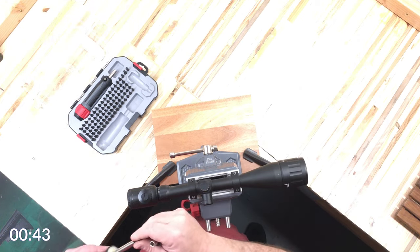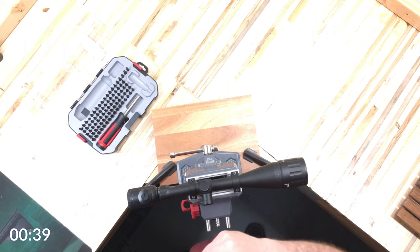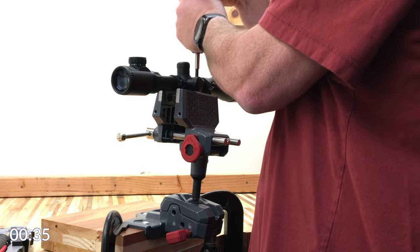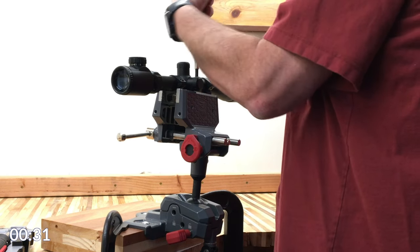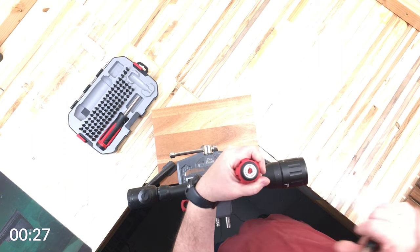Now let's get to the torque driver set. I have it set to 10, which is really light — you can hear those clicks. It only torques in one direction.